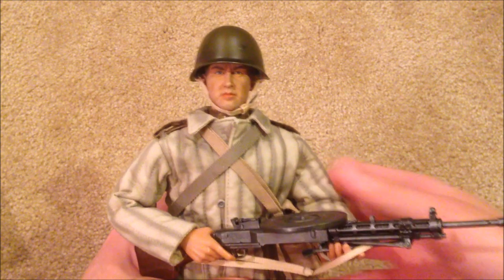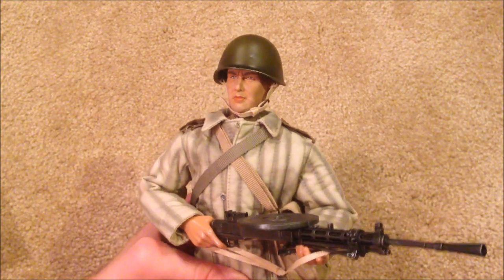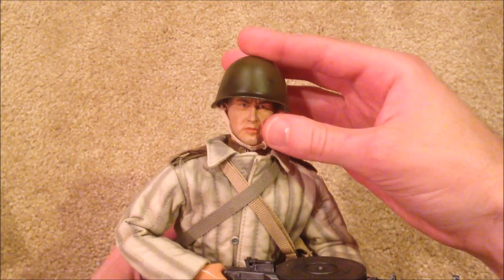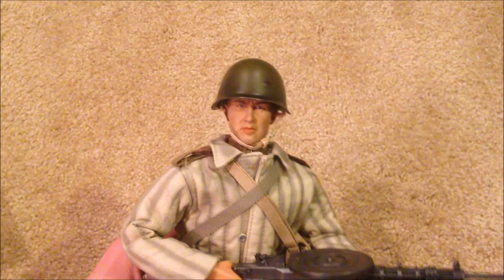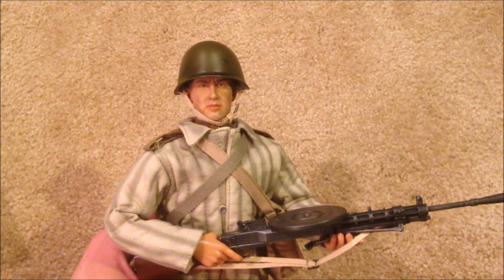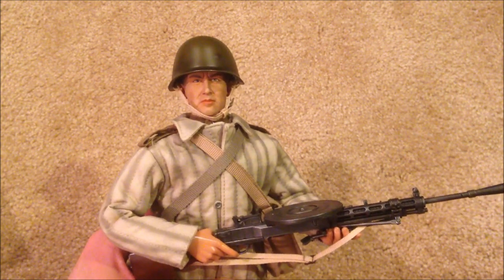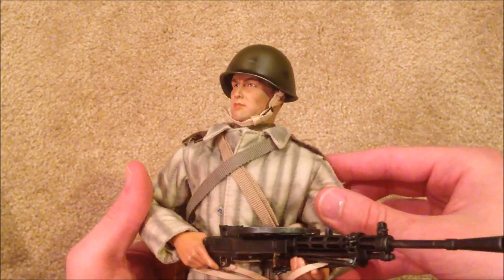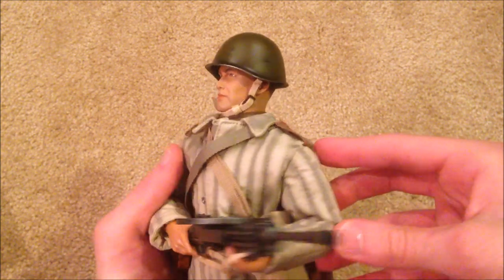I've been trying to get him for a while — I was outbid many times in the past. I did eventually get him off eBay. I paid around $70 with shipping, so a little pricey, but the Russians are just very difficult to get a hold of, so you usually have to pay a good amount to get one.